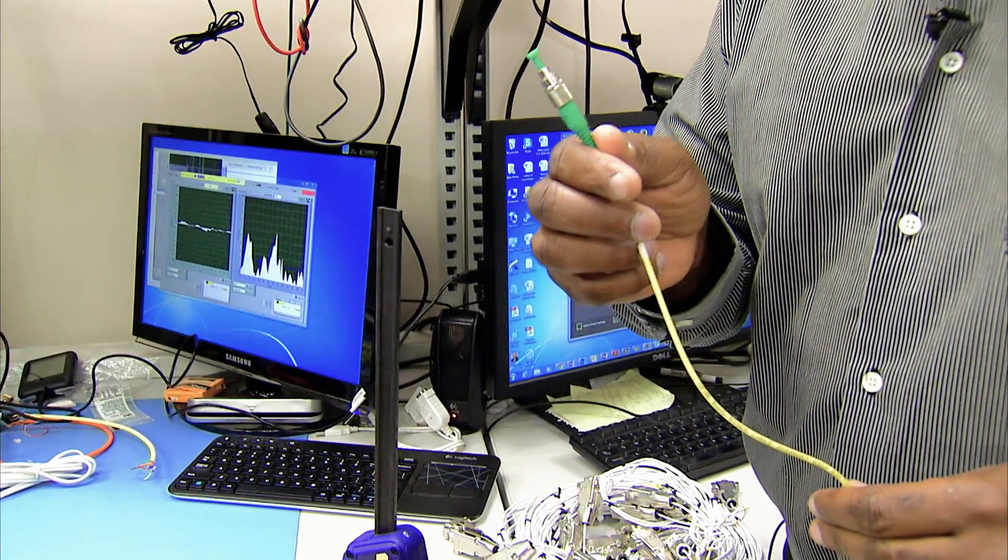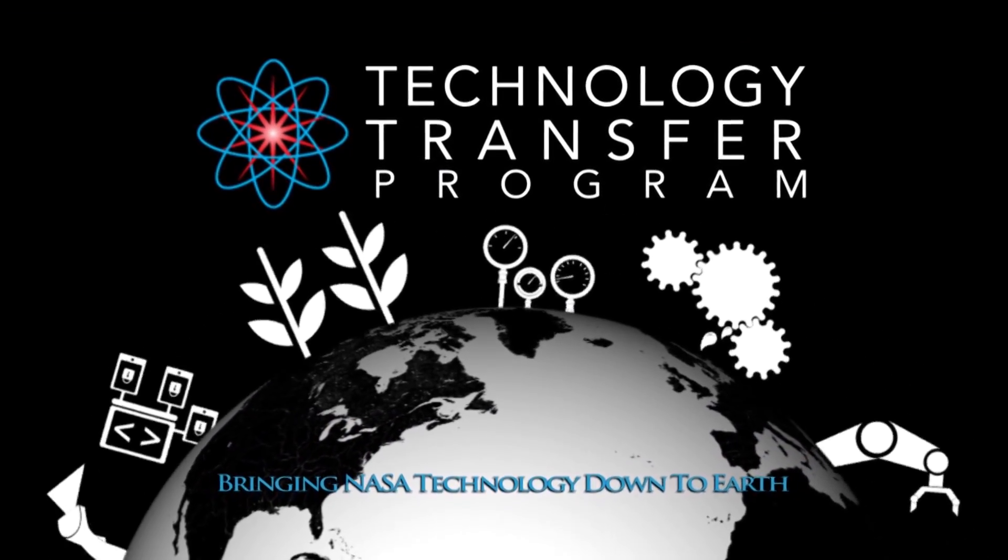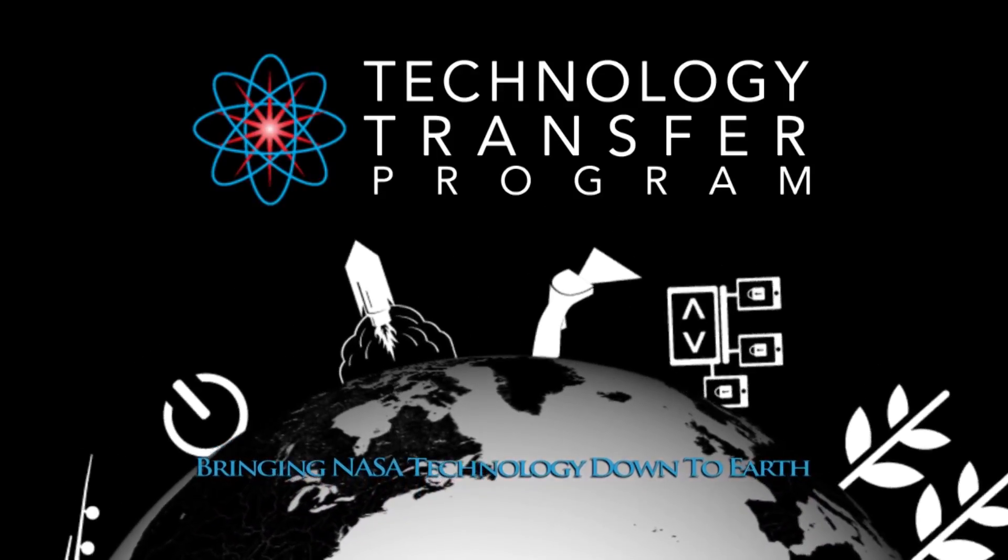1,400 strain measurements on a single fiber. This NASA technology and many others are ready to be transferred to your business. Find out more by visiting technology.nasa.gov.